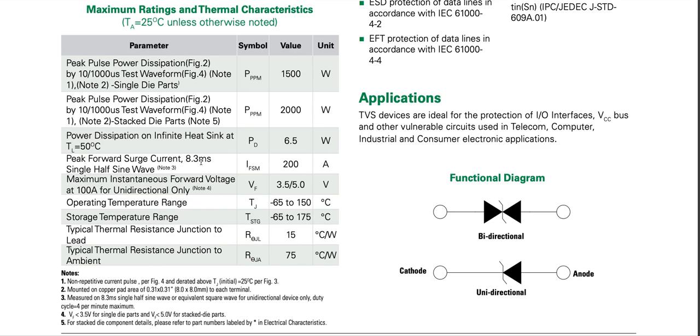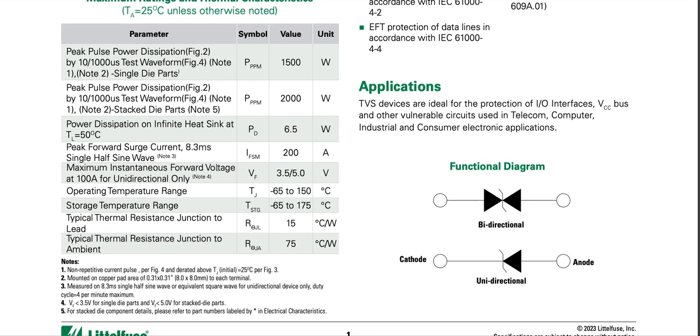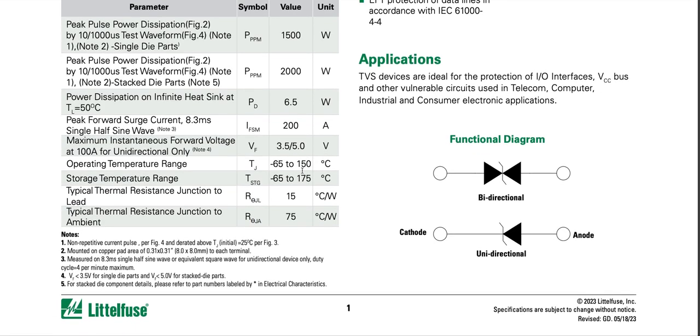Peak forward surge current at 8.3 millisecond single half-sine wave is 200 amps. Maximum instantaneous forward voltage at 100 amps for unidirectional only is 3.5 volts, and there's a 5 volt figure noted for stacked die parts.